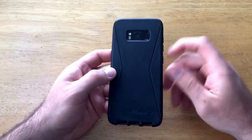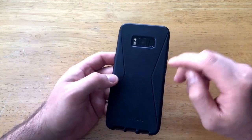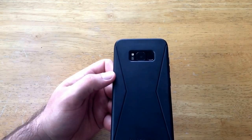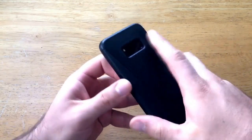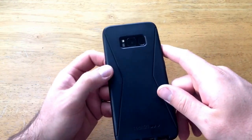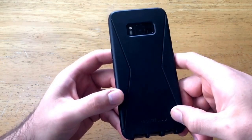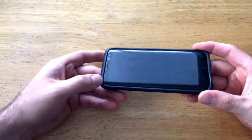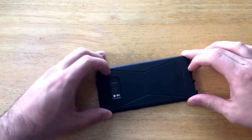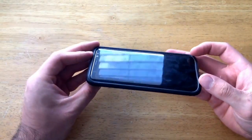Moving down the back, the design has more of a smooth finish in the middle and on the edges it's got a bit of grip with a little texture to it. There is an opening for the light sensors, camera, and fingerprint sensor. I do like it because the fingerprint sensor is actually accessible — the case is thin enough to where you can get your finger right on it without any issues. Down here there's a little Tech 21 logo emblem. Flipping it over, there are two bumpers at the top and bottom, so if you drop your phone face down and slide it, it will not scratch your screen.